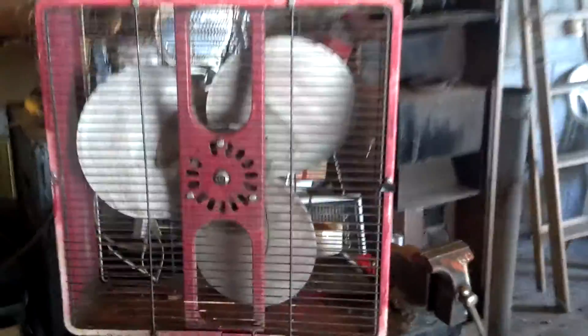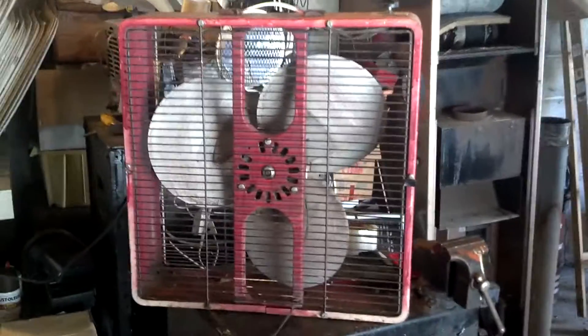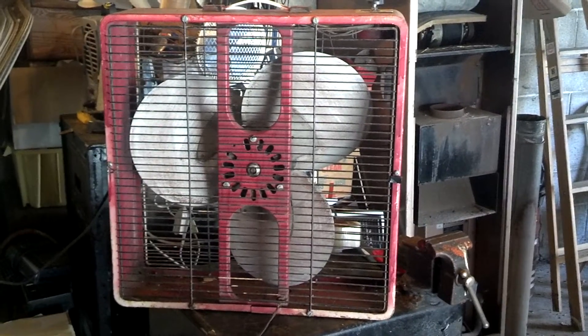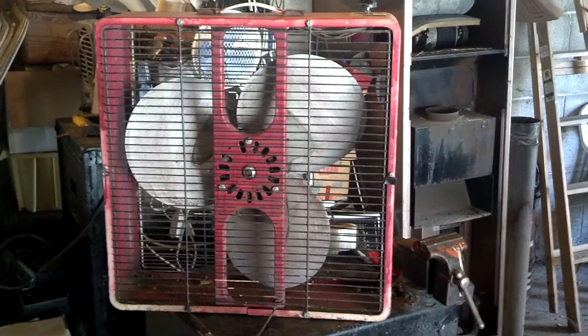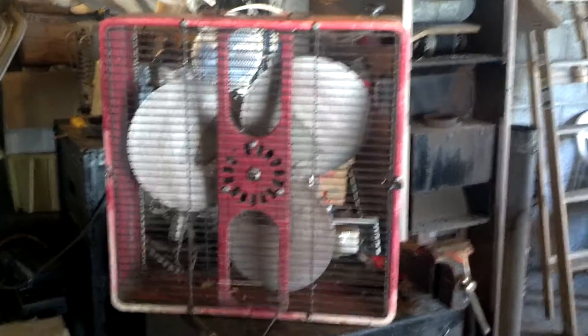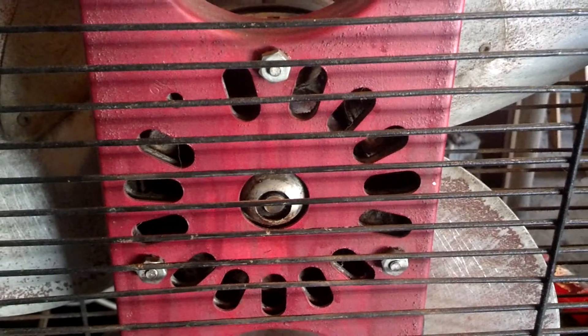I got this from my school a long time ago. It's one of the first fans I ever got in trade from there. It was a little bit worse off than it looks now, but it wasn't much better. It's got your typical McGraw in-motor. Those screws don't line up for some reason, but the top ones do.